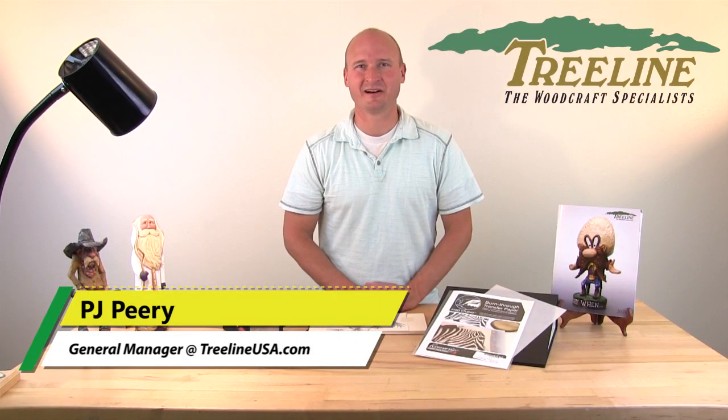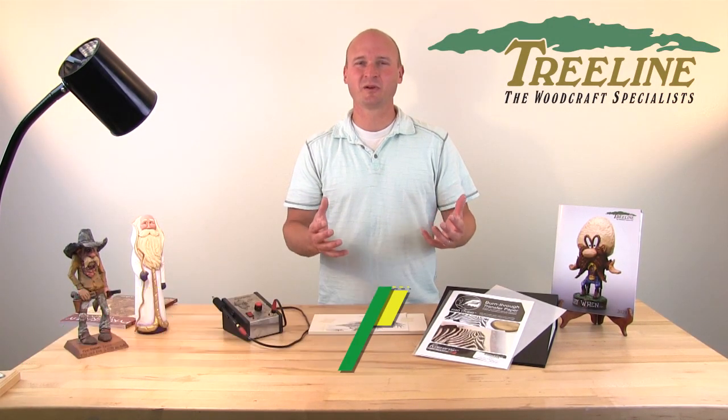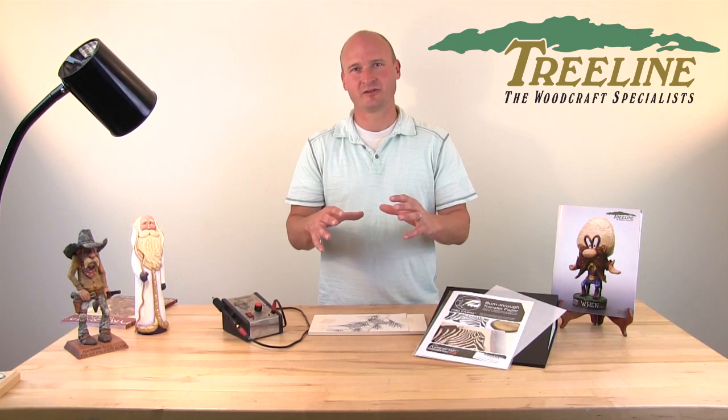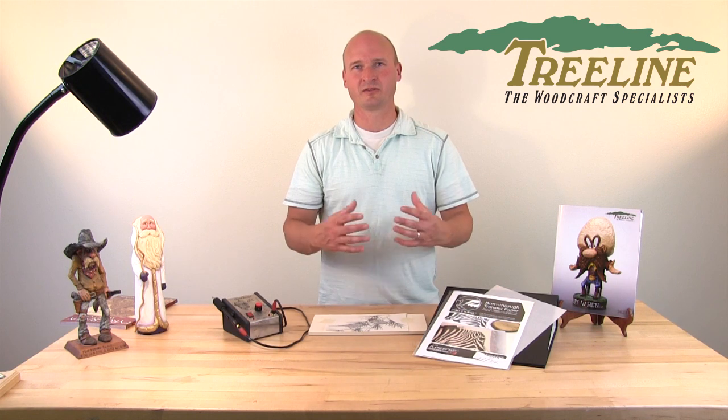Hi, I'm PJ from TreelineUSA.com. Today I want to talk to you about a new product that Razortip has come out with to help you transfer your patterns from the original source and onto your project, whether it's wood or leather or something else.